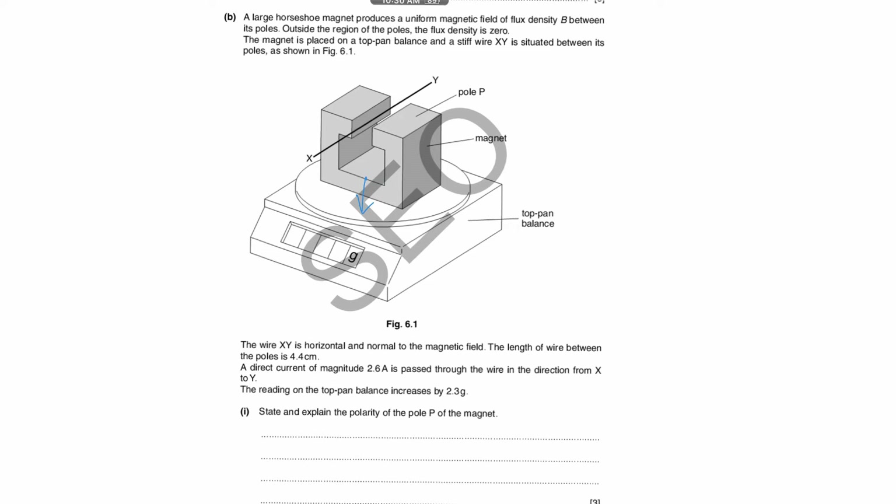If the force on the magnet is downwards, who exerts that force? The wire does. So according to Newton's Third Law, the magnet must push the wire upwards. That's how you figure out the direction of force. Then use Fleming's Left-Hand Rule. The current is flowing from X to Y as given, so current is into the plane of paper, force is upwards, and from this you determine that P is a North pole.